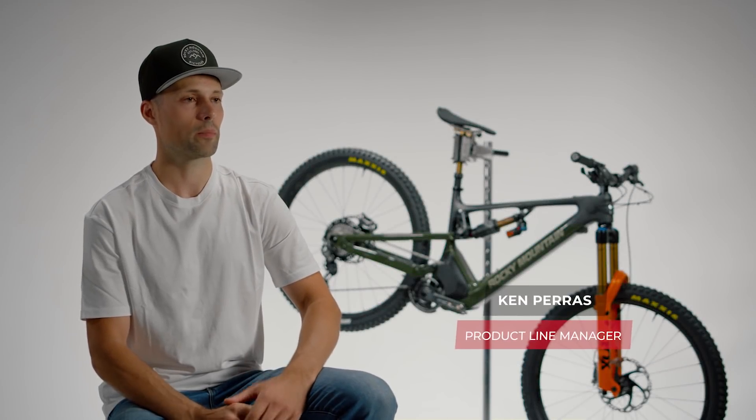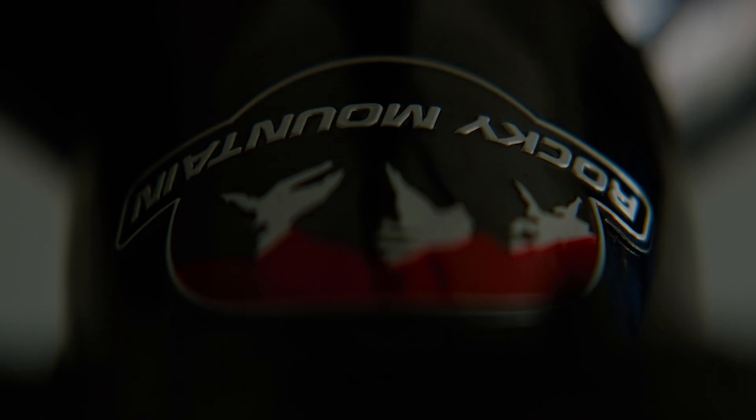Hey everyone, I'm Ken Paris and I'm one of the product managers at Rocky Mountain Bicycles. It's been four years since we introduced our first e-mountain bike, the Altitude Powerplay.